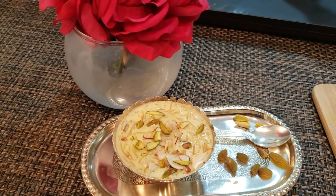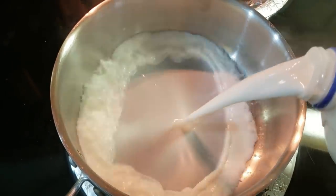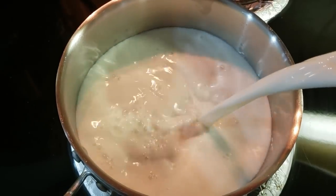First, we will make something sweet — Sheer Khurma. For this, I have a heavy bottom pan. We will add milk in it and boil it.